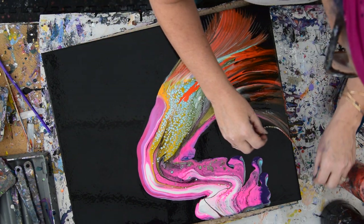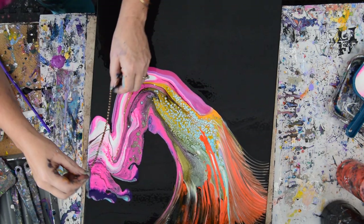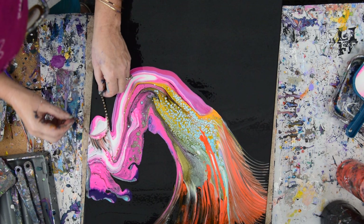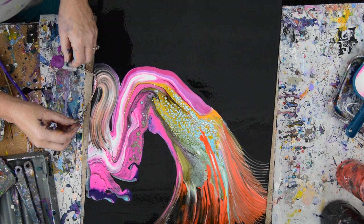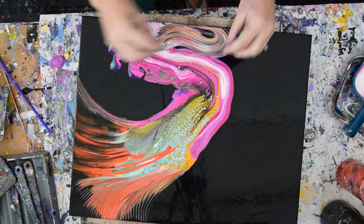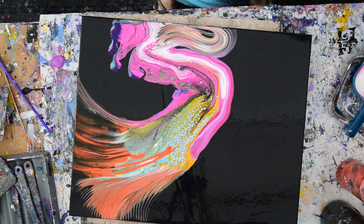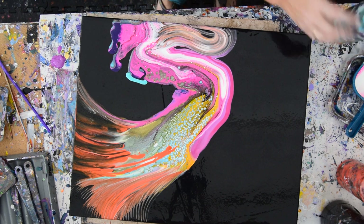I just eradicated those beautiful cells. Do I really want to do that? I'm going to do it anyway. I'm going to give myself permission. I want some turquoise, and I want it now — it's going to be the color-shifting turquoise from Folk Art.